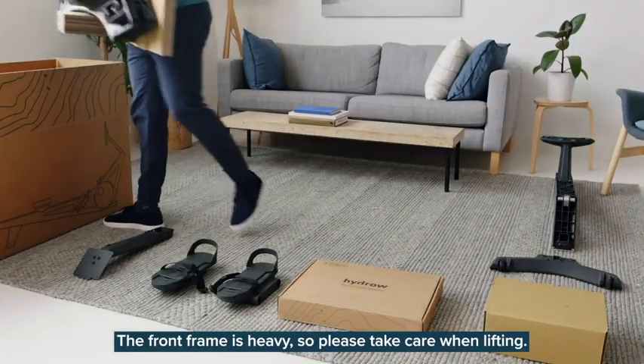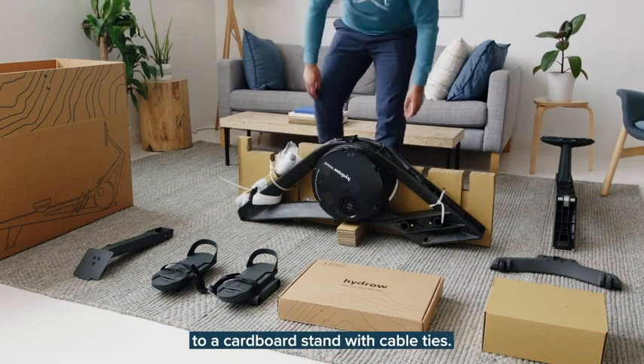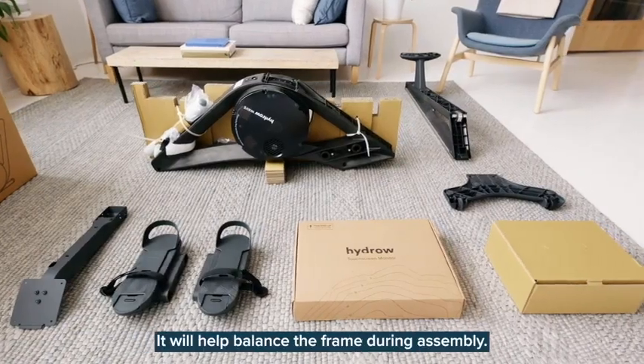The front frame is heavy, so please take care when lifting. You'll notice the front frame is attached to a cardboard stand with cable ties. Leave the stand attached for now — it will help balance the frame during assembly.